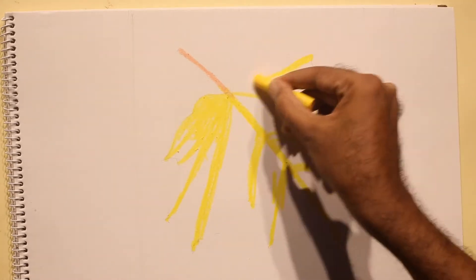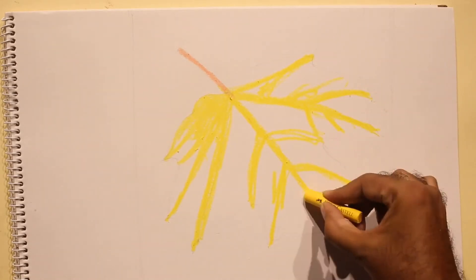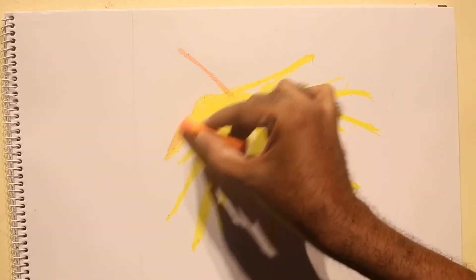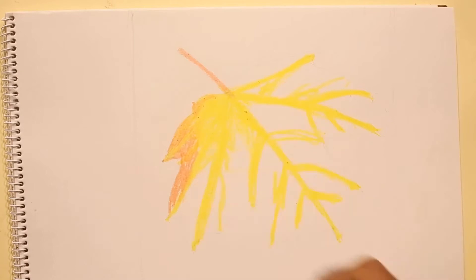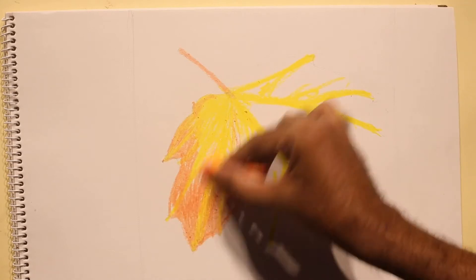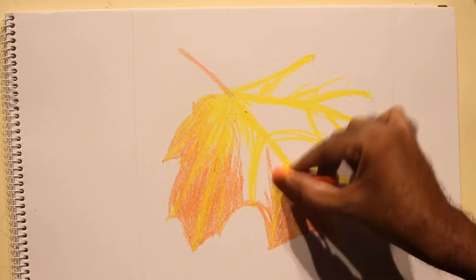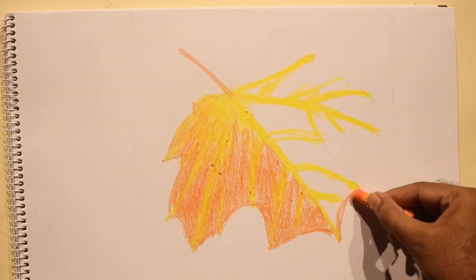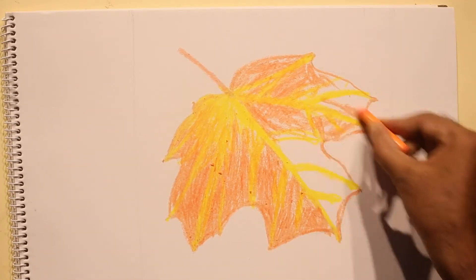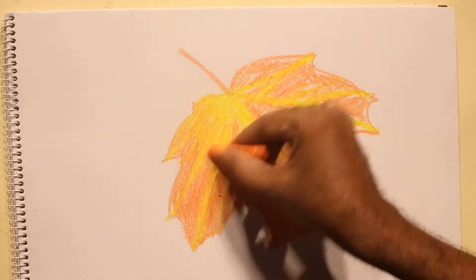Oil pastels are a very interesting medium. We use two techniques: blending and scraping. They are like wax — you can apply them over paper, build layers of colors, and blend them nicely. If needed, you can scrape them. The first color you apply sticks to the paper very well, and when you scrape the layers applied after that, the original first layer reveals through. That's the technique.